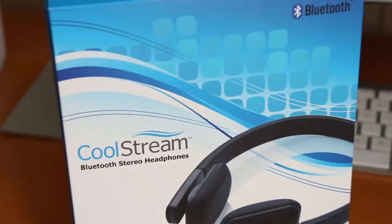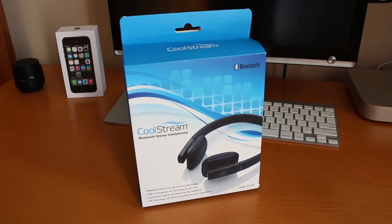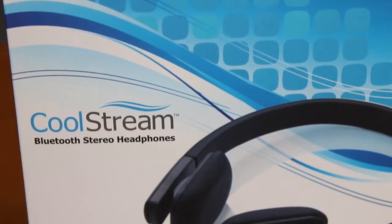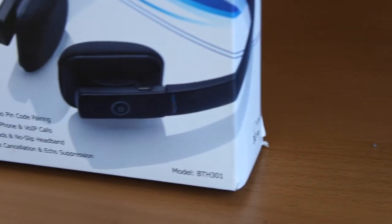Hey guys, what's going on? This is Apple Investigator here, and in this video I'm excited to bring you a review of some headphones. These ones come from Coolstream, so I'd like to thank Exeter Science and Entertainment for sending out the Bluetooth stereo headphones for reviewing purposes. Without further ado, let's jump right in.